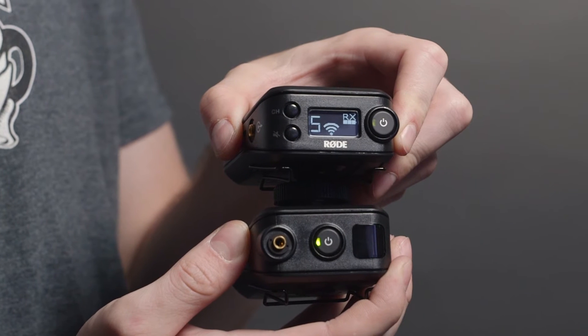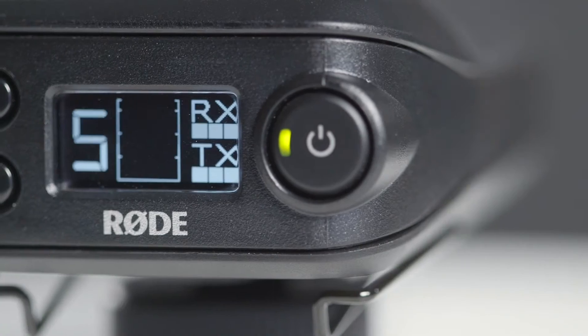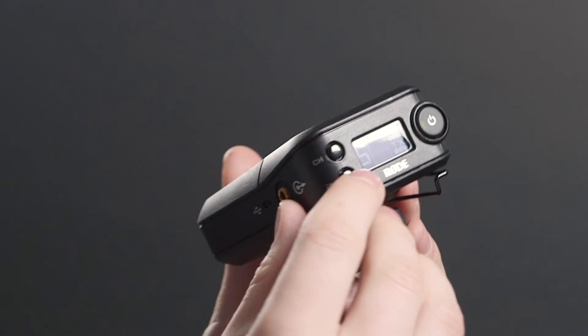One of the benefits of the digital 2.4GHz system is the bi-directional communication it offers. Because the link between the transmitter and receiver is two-way, you get cool features such as the battery status indicated for both units on the receiver, or the ability to monitor the mute state on your talent, or even override it.